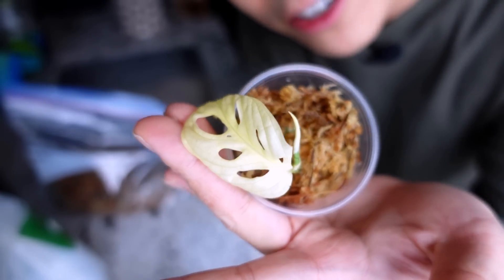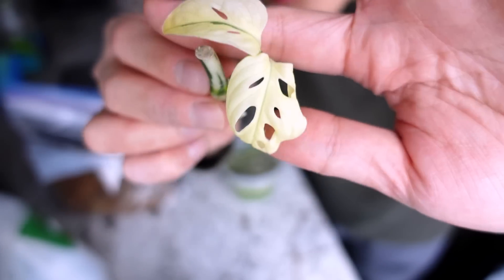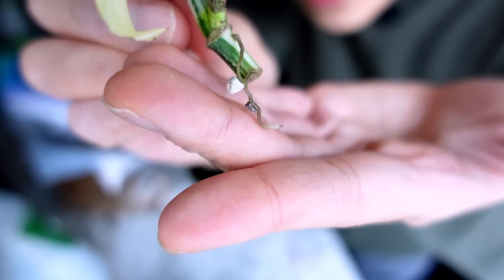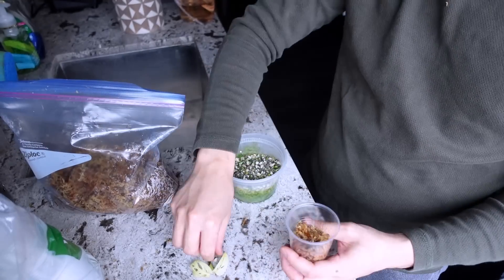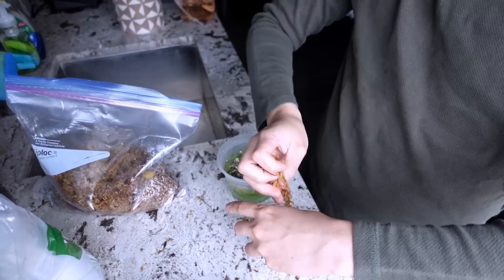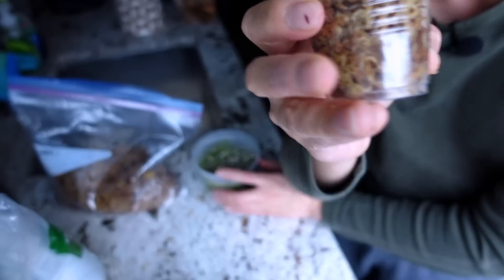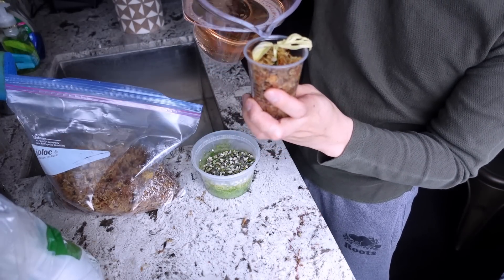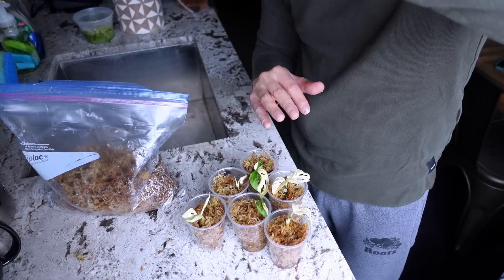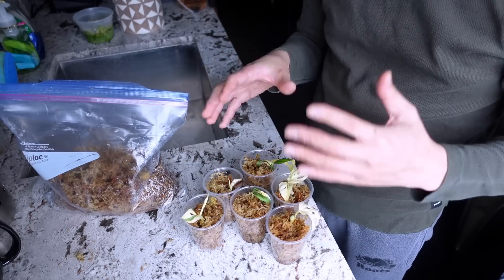Here she is — she hasn't grown that much but look how cute! That green stripe is working overtime. She only has this tiny tiny root. This next one is so cute. I'm going to try not to change anything — I'm going to keep these where they were under the grow light, not super close, maybe medium to bright indirect light, around 500 to about 1000 foot candles.